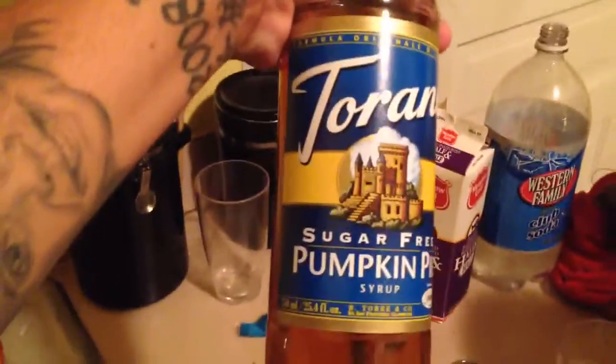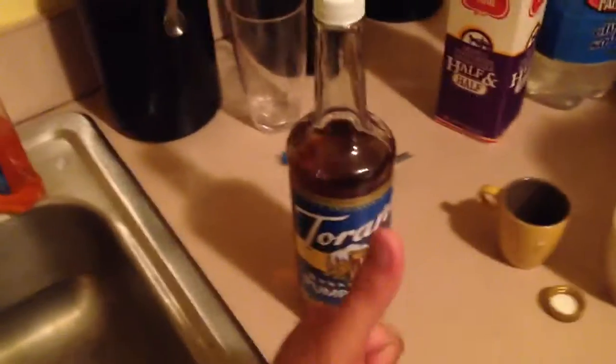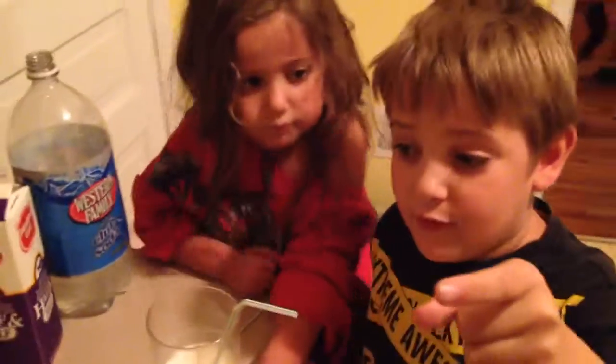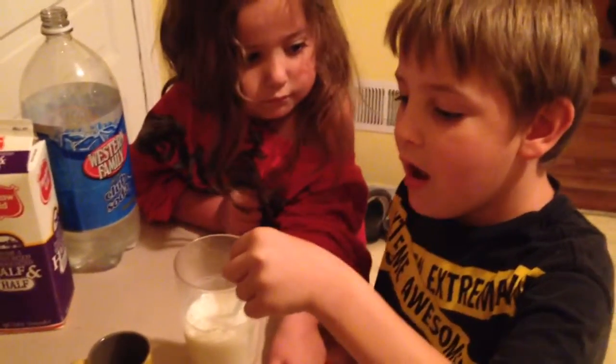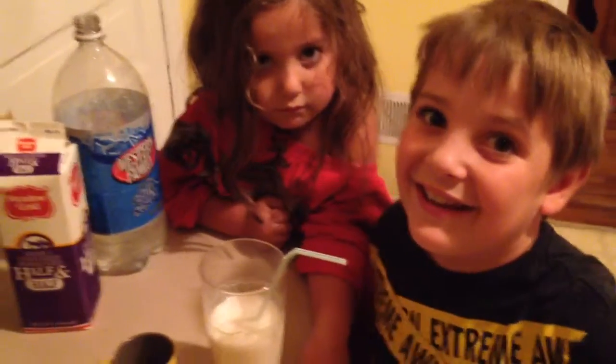Pick this up at Cash and Carry — Torani, if that's how you pronounce it — sugar-free pumpkin pie syrup. Make your cream sodas. For people all around the world, if you don't have this, come to America to get it. America, we love it here! Thanks for watching, stay tuned for more, don't forget to comment, like, and subscribe down below. Bye!